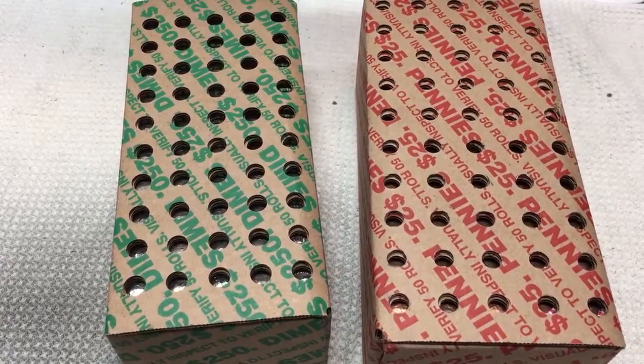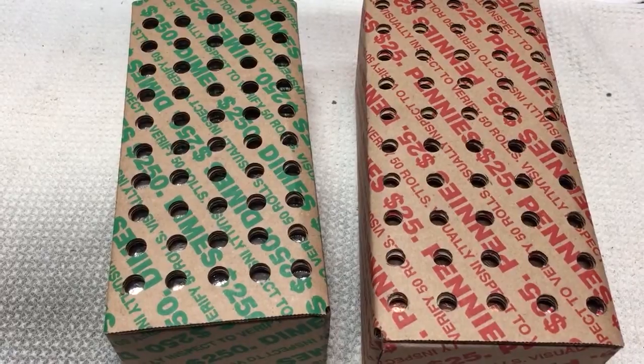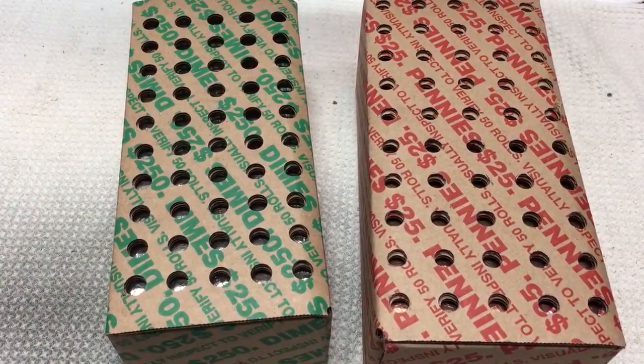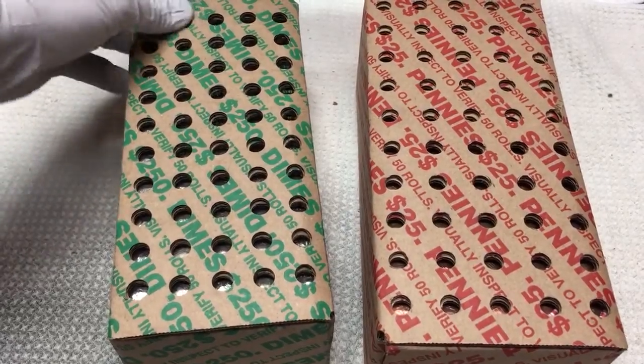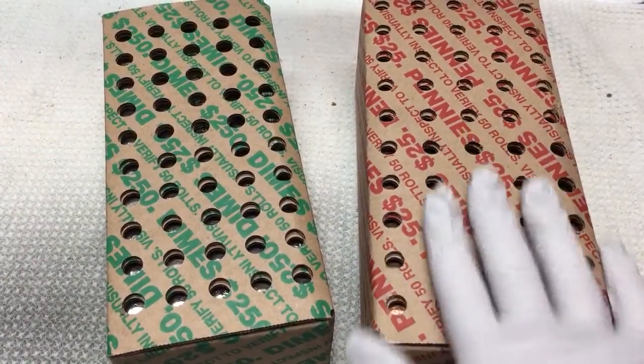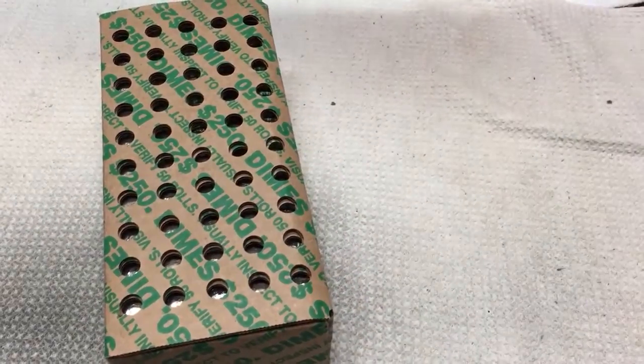Hey stackers and coin roll hunters, Stack Attack here for another weekly hunt through dimes and pennies. The bank did have the dimes, so I was relieved to see that. Didn't see any enders poking through the holes - I did look - but we'll start with the dimes.